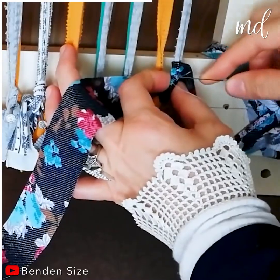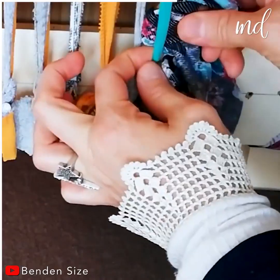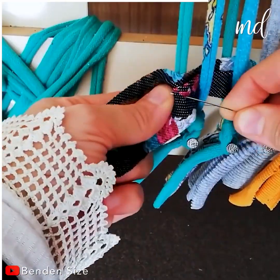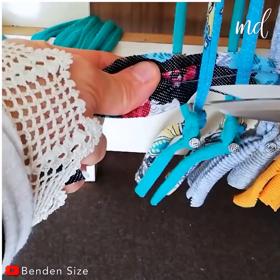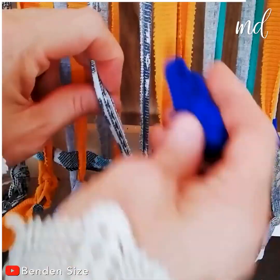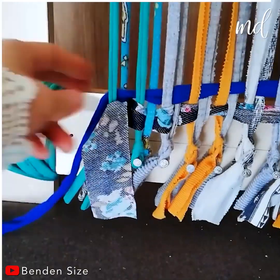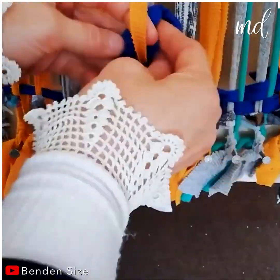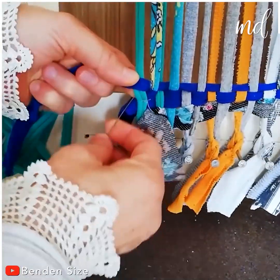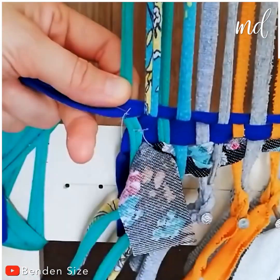Now it's time to use more strips and interlace them with one another in the suggested manner. This is going to be a unique, colorful chair cover — the more old clothes you use, the better. The DIYer is also making sure the strips are firmly secured with thread.